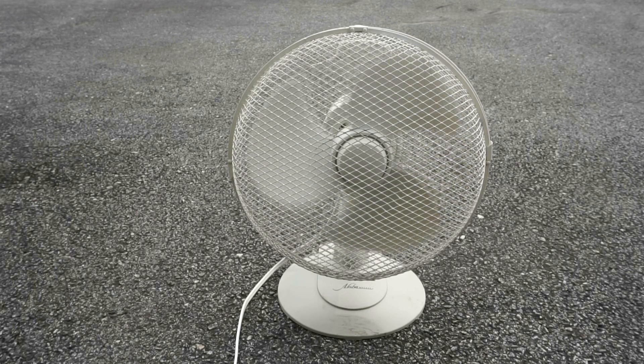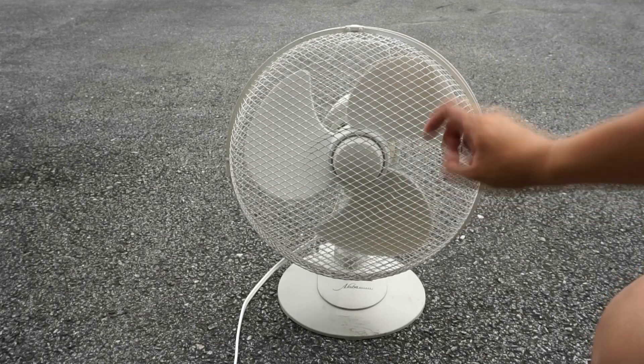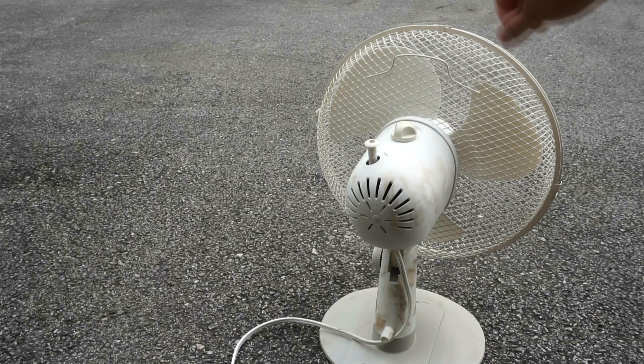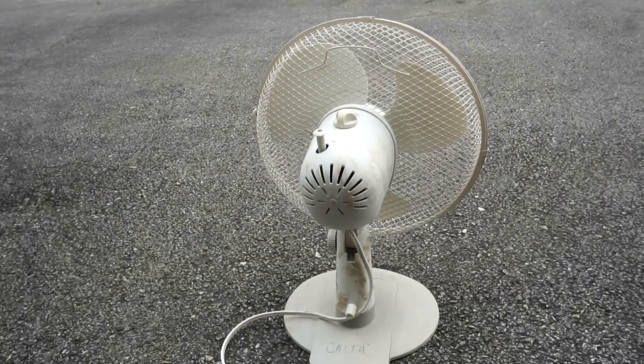This fan moves a lot of air for having mesh grills, and it's great for young children or those who are likely to stick their fingers in. Here's the back side with the switch on top. What's uncommon for fans is having this diagram here for the oscillator switch.